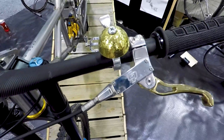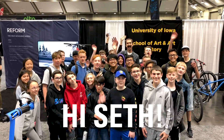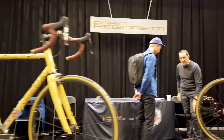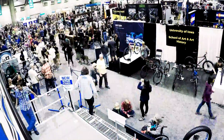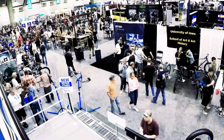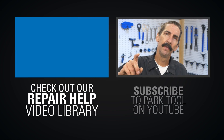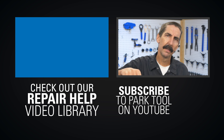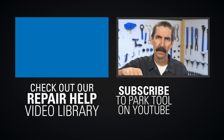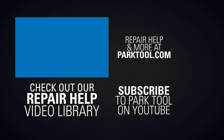That's that for the 2019 North American Hand Built Bike Show. We look forward to next year and would like to extend some thank yous to the students of Cal Poly and Iowa State for chatting with us about their experiences and future goals. We'd also like to thank the North American Hand Built Bike Show team for putting together a great event. To everyone else watching, get out there and have fun with bikes. We'll see you next time. Bye.